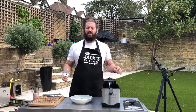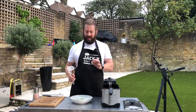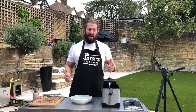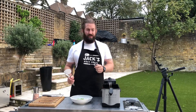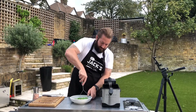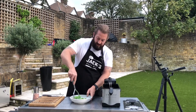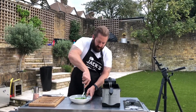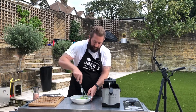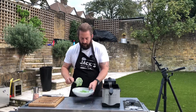It wouldn't be fish and chips without mushy peas. To make your own at home it's pretty simple: Marrowfat peas, which are big fat peas — microwave them, knob of butter, salt, pepper, and mash. That's literally what I've done here: bowl of peas, knob of butter, salt and pepper, and then I'm just going to mash them to the consistency you want.